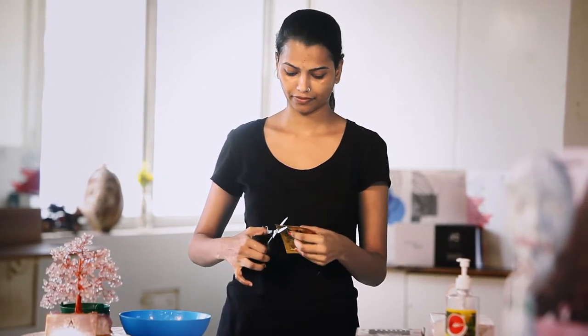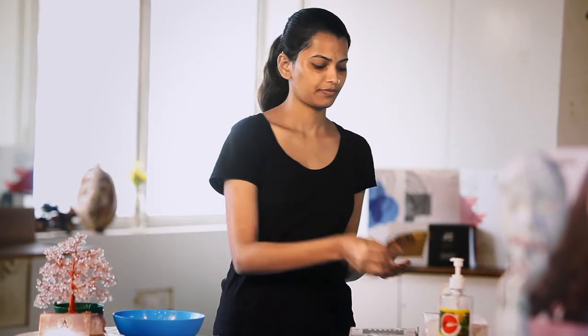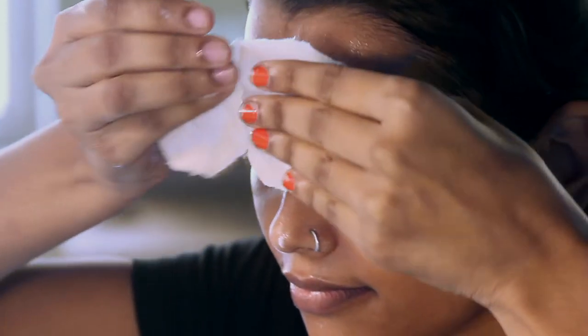Step 2: Milkina Cream Cleanser. Take the cleanser in your palm and apply it on your face. Massage for 2 minutes. Once you are done with the massage, you can wipe it off with wet cotton.